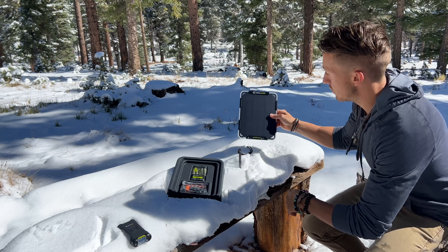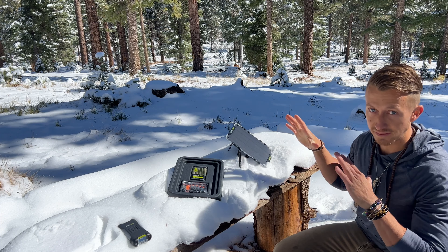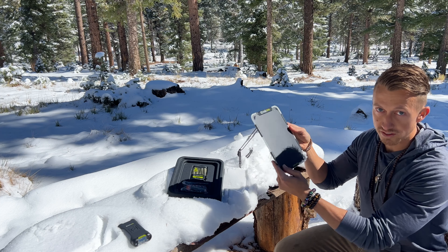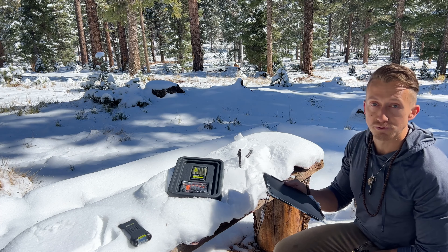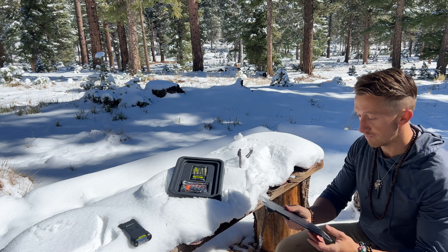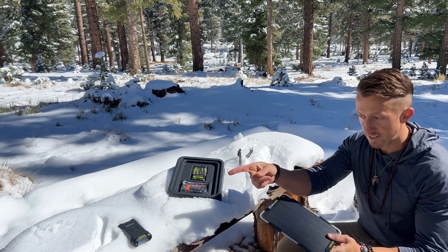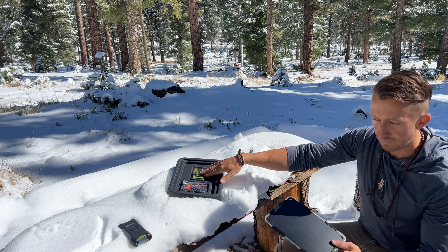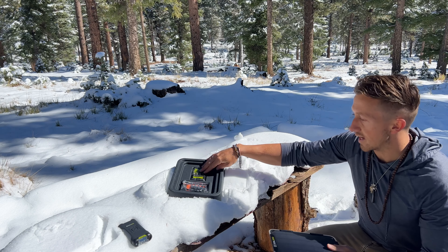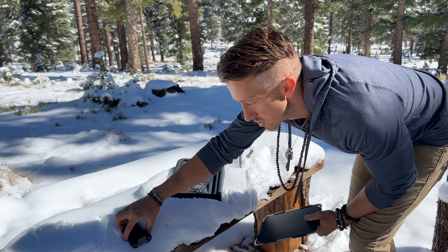If you don't know how to use solar panels - you want to set it up to capture the best amount of sunlight. If you're charging it for hours and hours, you're going to have to move it throughout the day to capture optimal sunlight. I'm going to set these up and do a time lapse to show you just how long it takes to charge the Guide 12 that comes with it, and then I'm also going to charge the Venture 35.